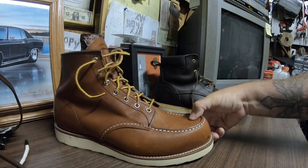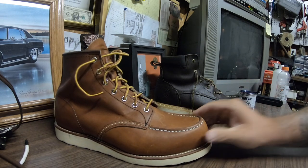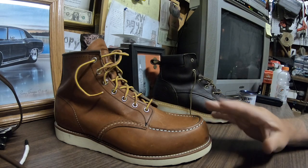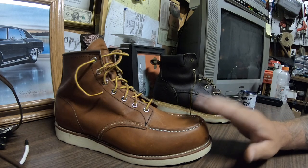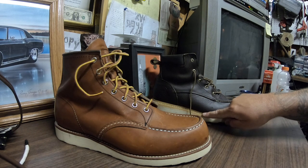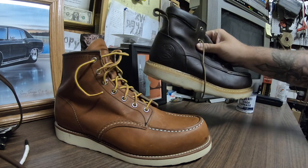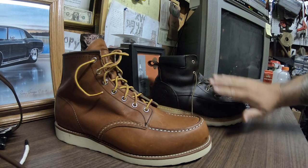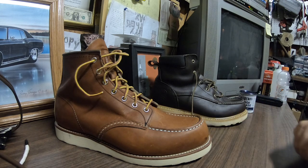The leather on the 875s is really hard — a lot better quality. You can't even push down on it hardly. This one you can push all the way down. So I assume they're going to last a lot longer. I think you can re-sew these, but don't hold me to it — they just look like it. I'm not a shoe expert, and I'm not sure how long the leather would last even if you can re-sew it.